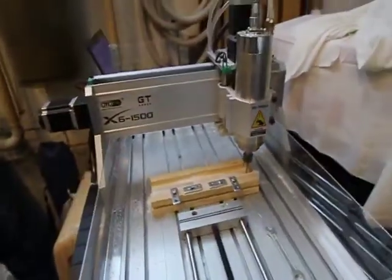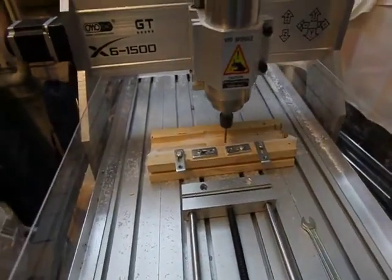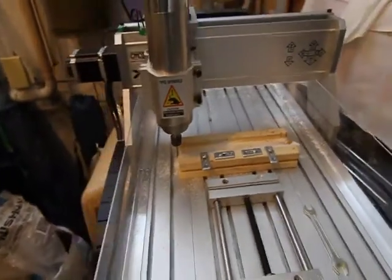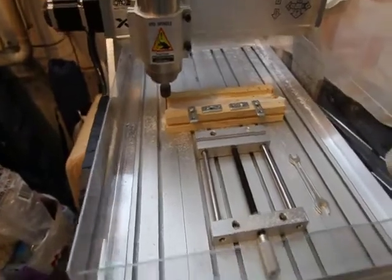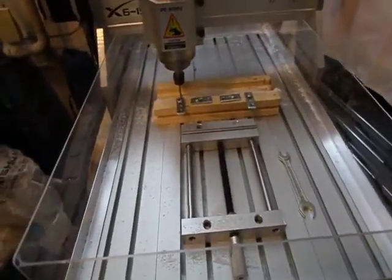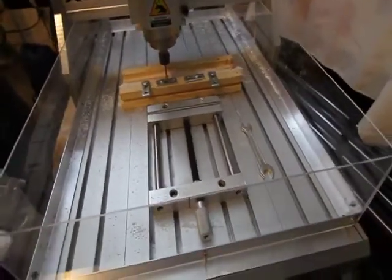I ordered the X6 1500 GT mill directly from the manufacturer as I mentioned earlier, and it arrived in about a week — pretty quick delivery. You can see that I made these little plexiglass guards to kind of keep down the mess that the machine will make. I bought the plexiglass and these little aluminum frames at Home Depot. It took an hour or so to put together.